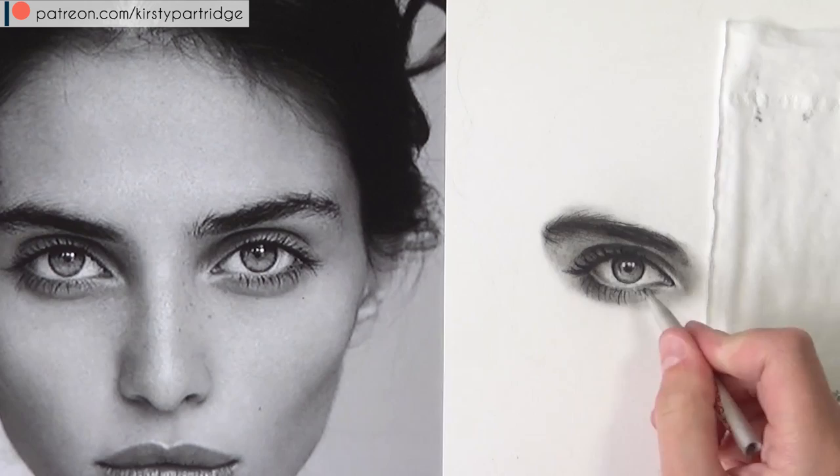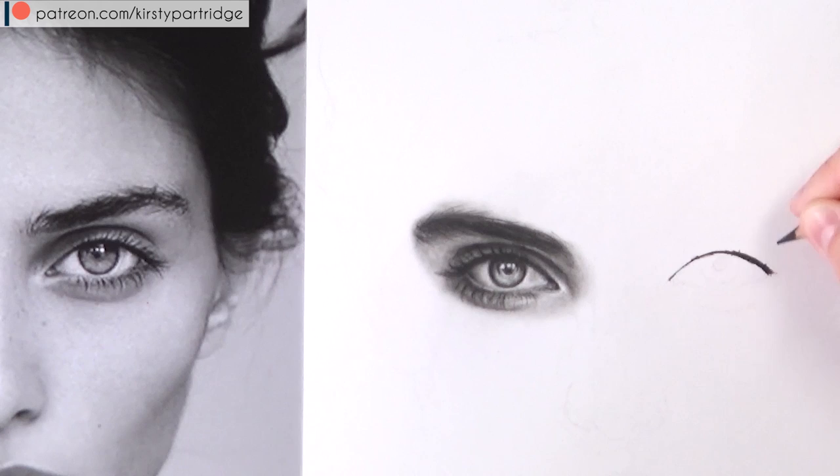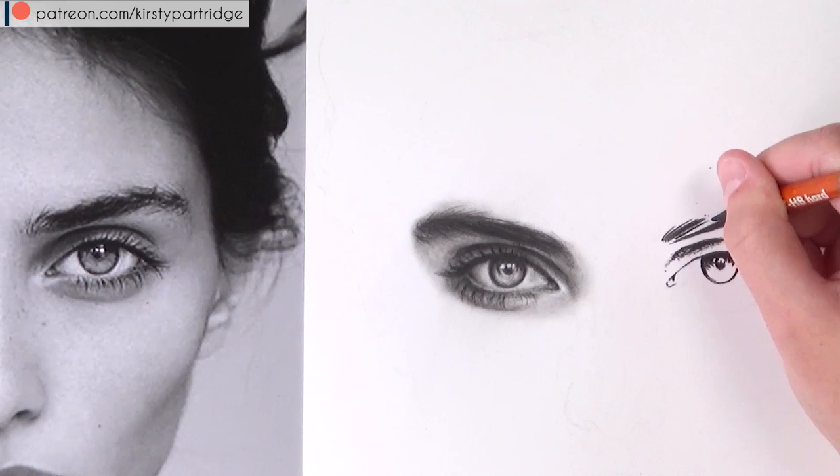I added more individual hairs on the eyebrow because there are a lot of stray hairs in the reference photo — this helps it look more natural rather than a uniform line. I'm now adding details and crisping up edges, then doing the exact same process for eye number two.